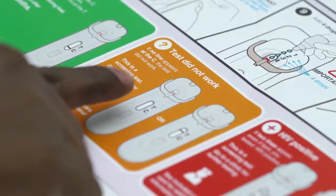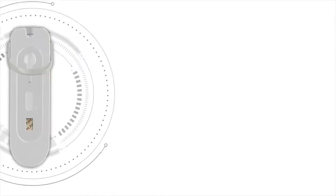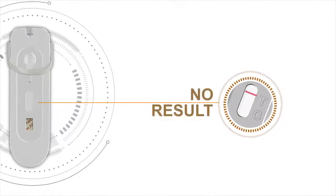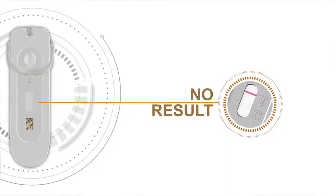Look in the orange box called 'test did not work.' If no line appears next to the C, then the test did not work — even if a line appears next to the T. Because this is a screening test, go to a clinic for further testing.